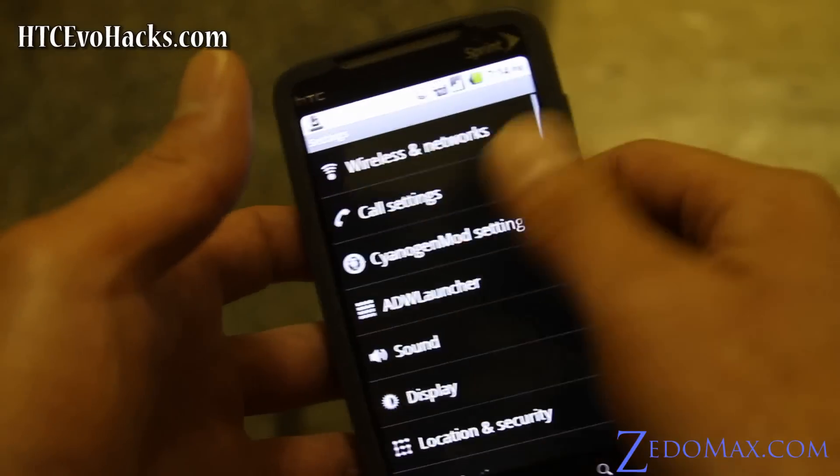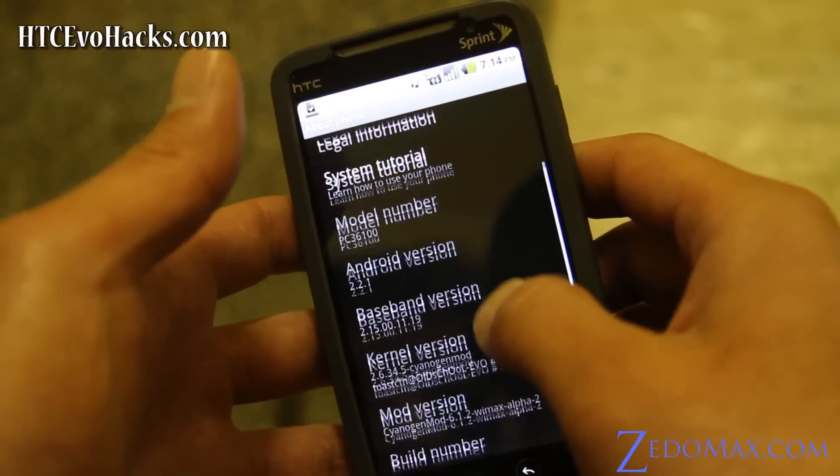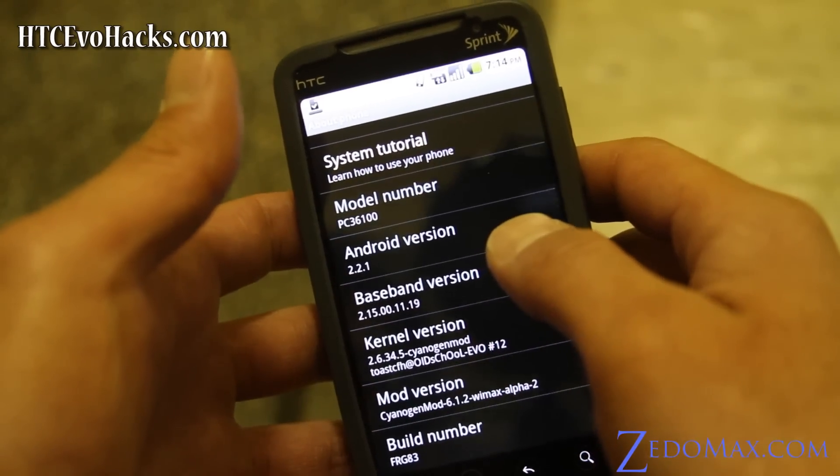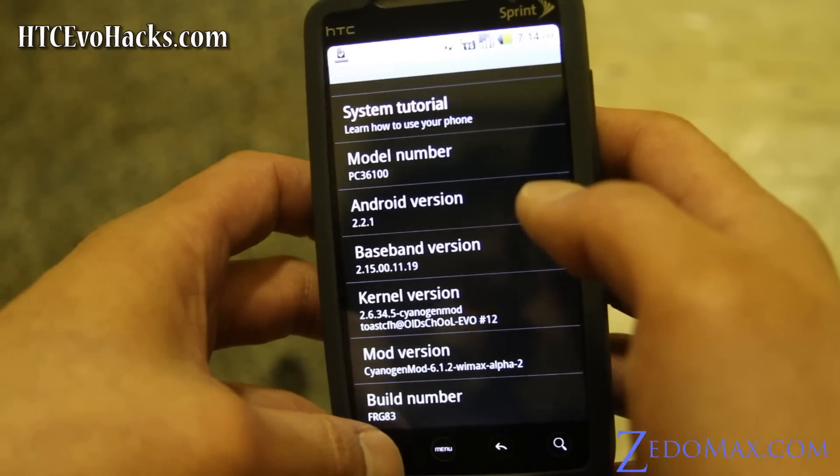Let's go look at About Phone. I believe this is Android 2.2.1 — there you go. It's Cyanogen with the WiMAX Alpha. This is the first 4G-enabled Cyanogen.